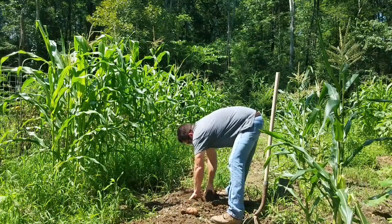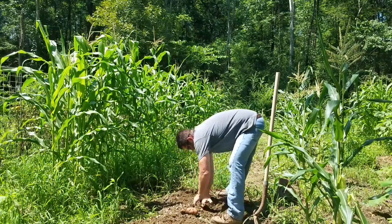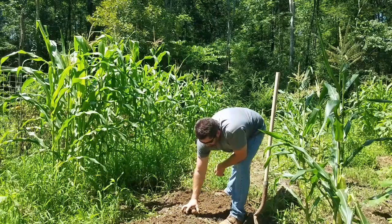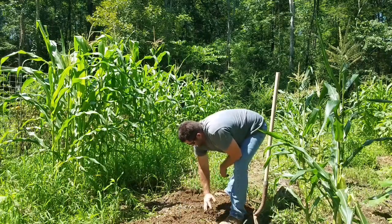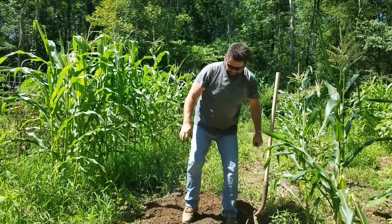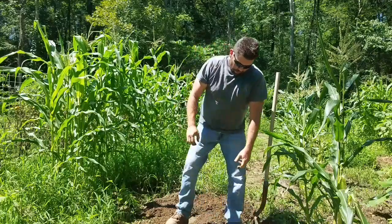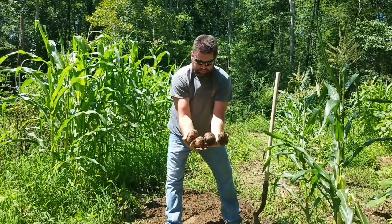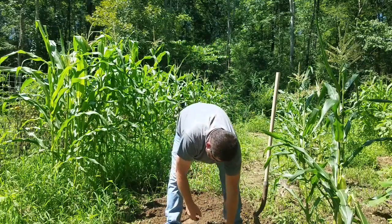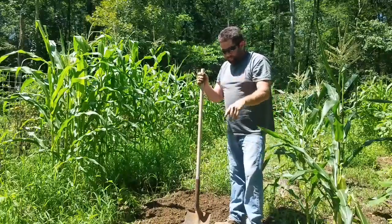I can see some sticking out of the ground right there. We've got three vines pulled up and so far there's four nice potatoes, another handful of potatoes, and a couple of small ones. I'll dig back through here with my shovel and we'll be right back.